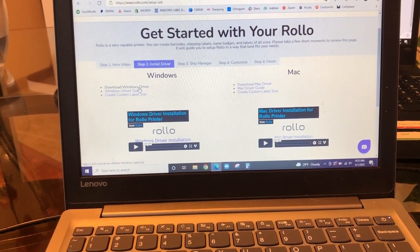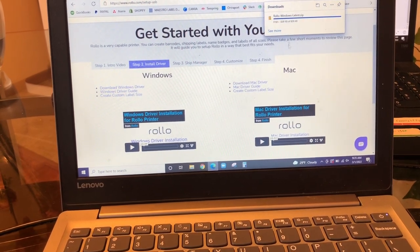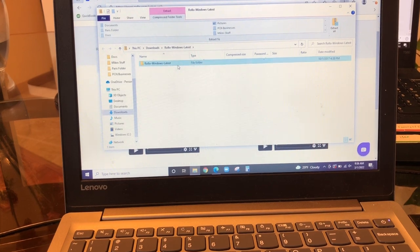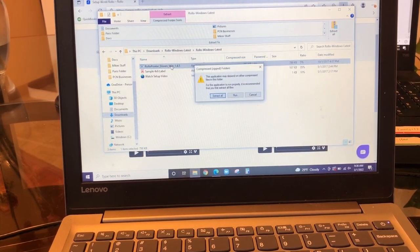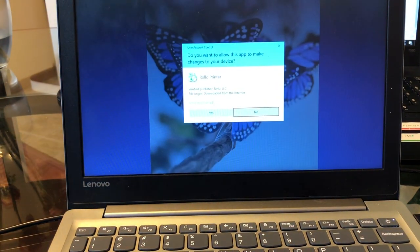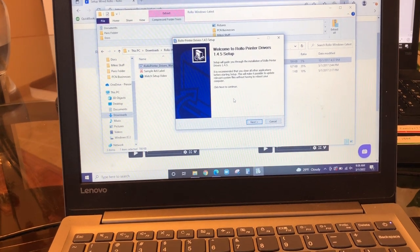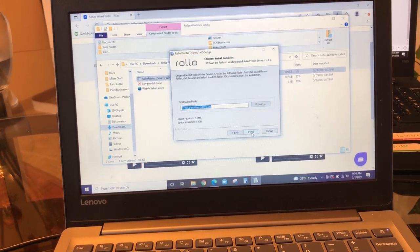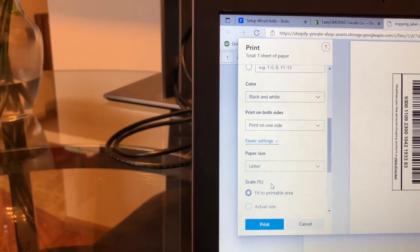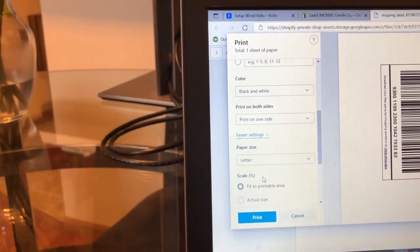Here is where you want to download the Windows driver. We're going to click that because I am on a Windows computer. We're going to go ahead and open the downloaded file, go ahead and run the installation and click yes, and we're going to go ahead and install. Now that I have the driver installed, we are going to go ahead and print, get our label set up in our printer.